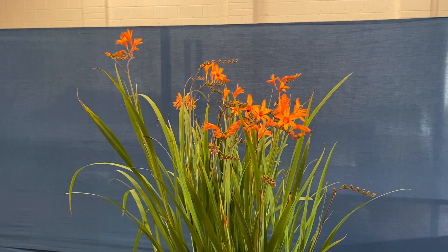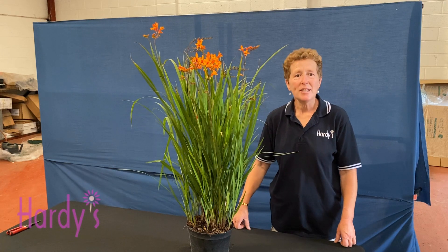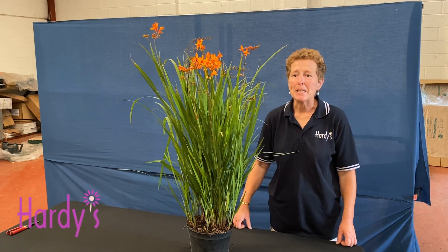Crocosmia Firestarter Series Firestarter — a brand new variety that is a cracker. Hello, Rosie Hardy here from Hardy's Cottage Garden Plants.